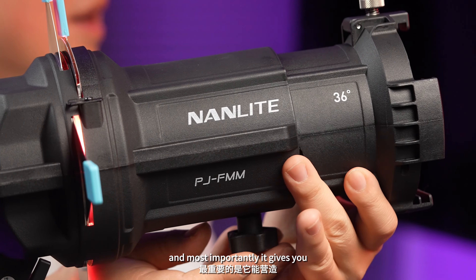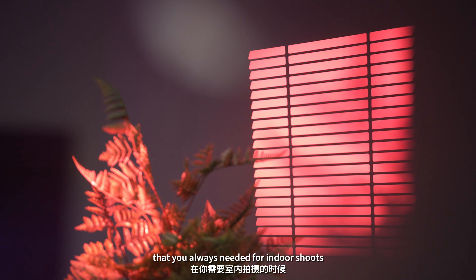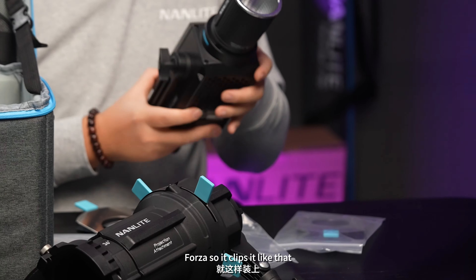Most importantly, it gives you the interesting windows that you always need for indoor shoots. The projection attachment comes with the FM mount, which is perfect for your Forza, and it clips in like that.